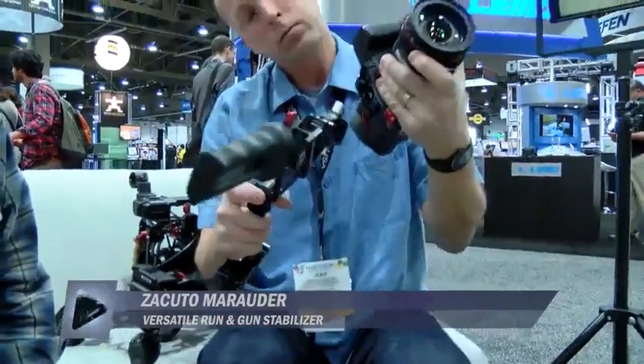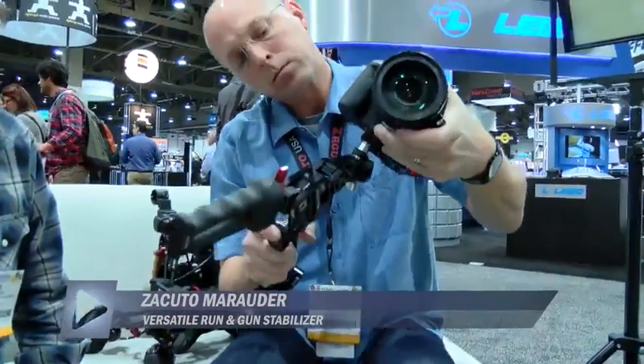So right now he's got this set up for a Z-Finder type position. This is good for your gorilla run-and-gun setups — like you're jumping out of a Humvee.